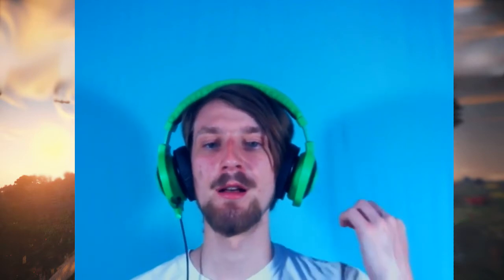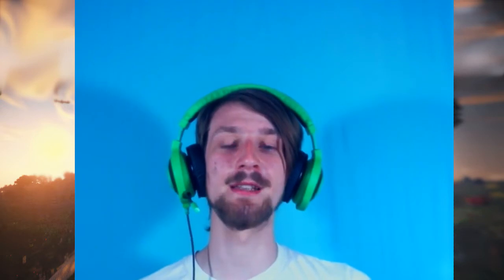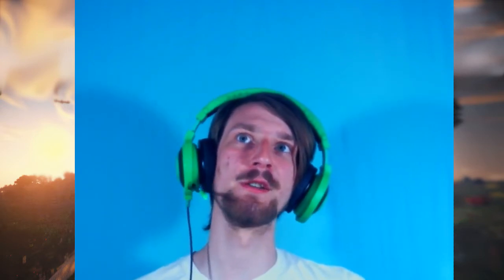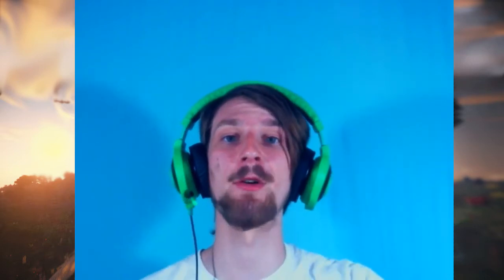Those desk lamps cost me about $7 a piece. The bulbs cost $3.50 a piece. So that gives us $7, $14, $21, $9 — that's about 30 bucks in all. That's all I spent on my green screen.